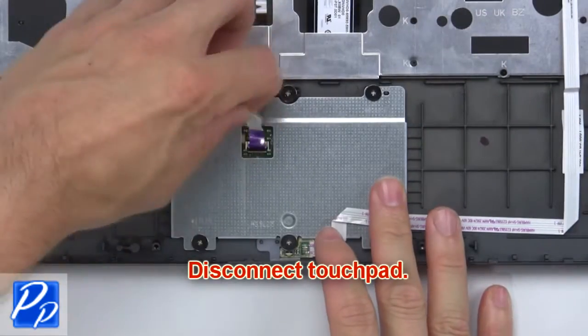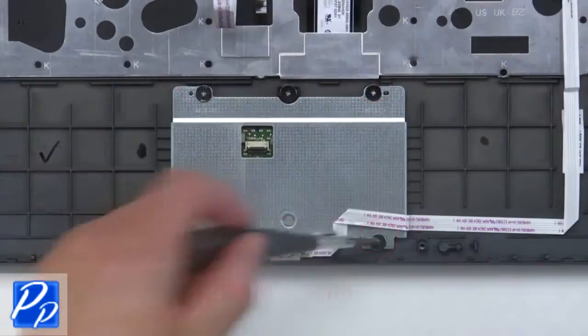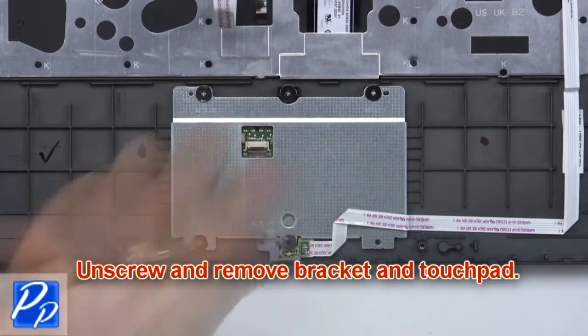Now disconnect the touchpad. Then unscrew and remove the bracket and touchpad.